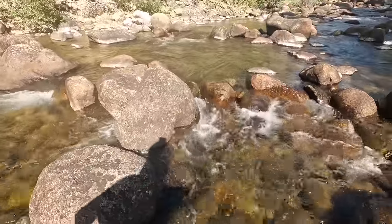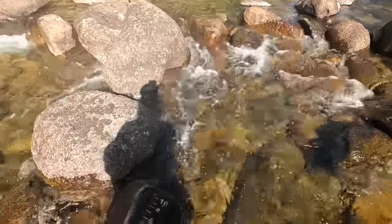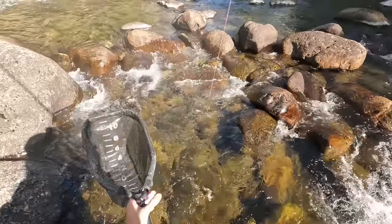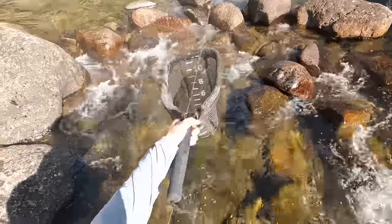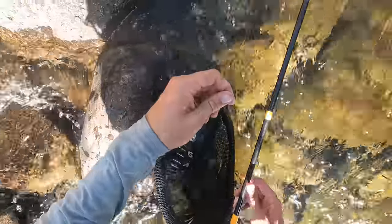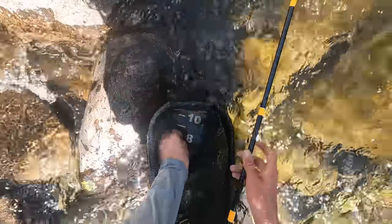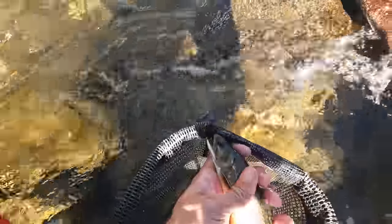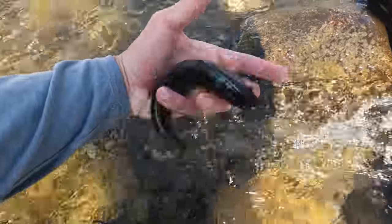Fish on. There we go. Hang on — we've been catching a bunch of rainbow trout, but this is not a rainbow trout. This is a brook trout! Look at this guy. See ya, buddy.